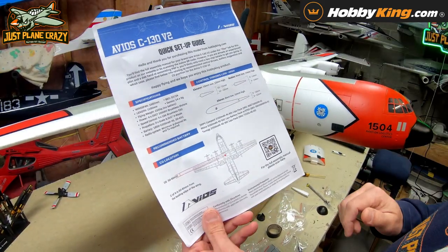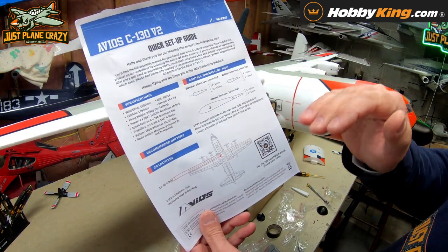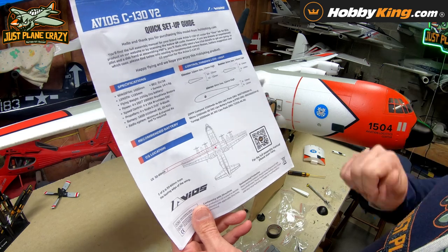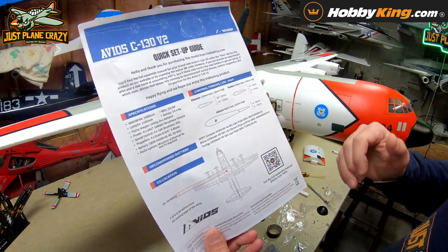Your plane's going to come with a quick setup guide. Scan the QR code, follow the video, and use this for CG and throws. You can also go to hobbyking.com and look under the Files tab for this product. Either way you'll get to some pretty cool directions, but the bulk of what you need is here and in this video.